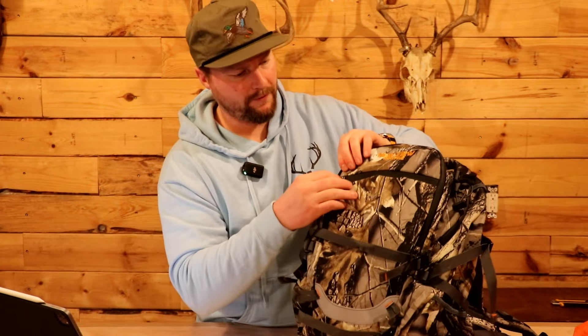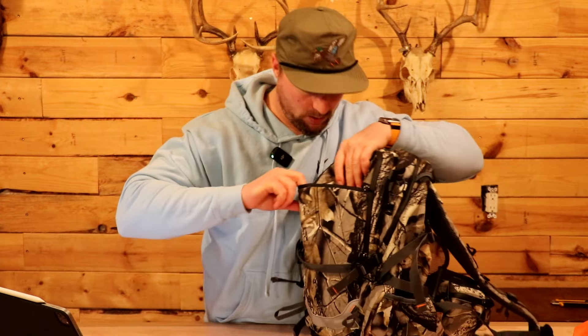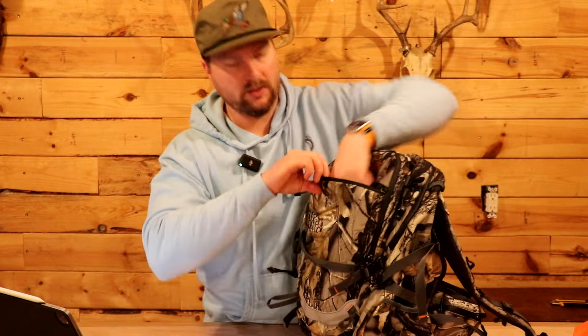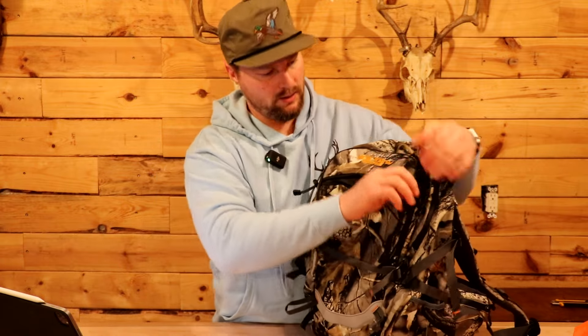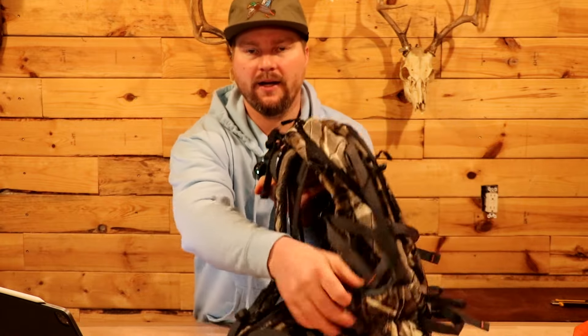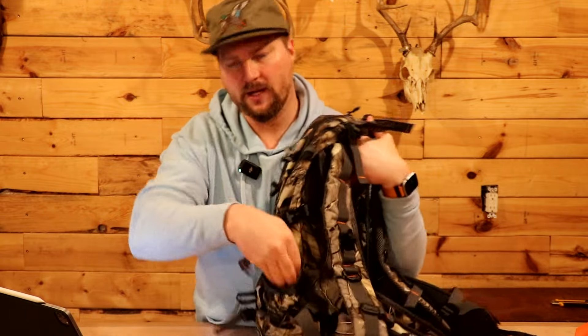Then we have the front pocket. That's pretty deep — it goes all the way up almost to my elbow. That's really nice. There are no other pockets inside that front pocket, just open space, which is nice. You've also got pockets on the side here, on both sides.